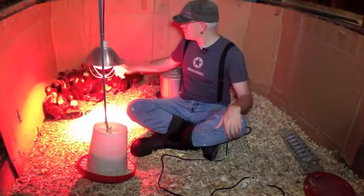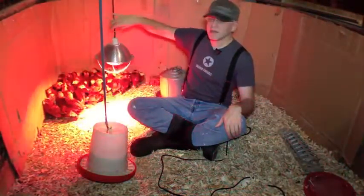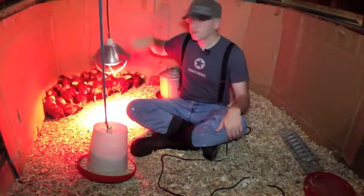Number two is the heat source. This is the kind of regular heat lamp that you see used to keep fast food warm at places like Burger King.